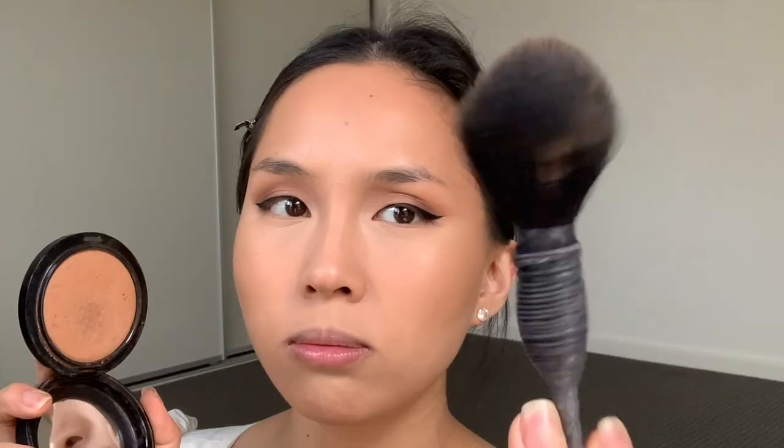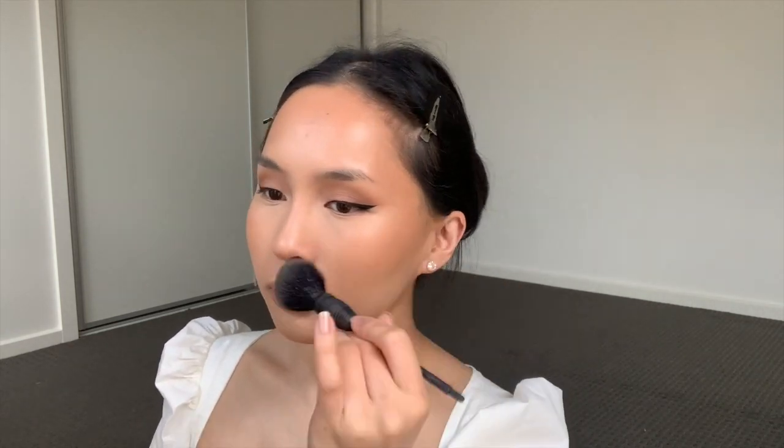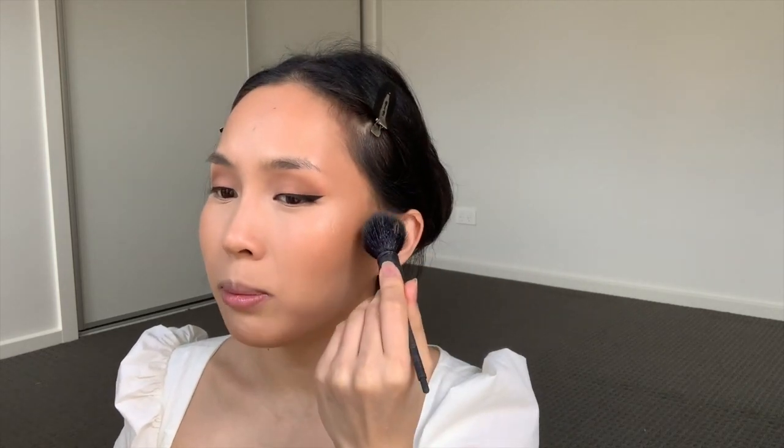I go back in with that MAC Give Me Sun bronzer using the NARS brush and tap it in. Next, to give the skin more of a glow, I take the Hourglass Radiant Light — very similar to the Luminous Light but a little more bronzy — and pop it on the actual cheekbones. It just gives a little bit more warmth. Then I take the MAC Melba blush — a favorite for a lot of people — which gives a nice glow without adding too much shimmer. I sweep it just under the cheekbone rather than on top, because my cheeks are already quite round from the bronzing.